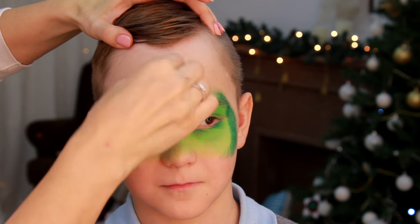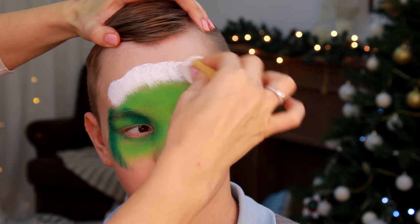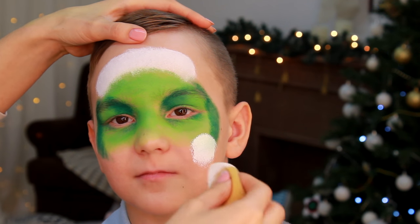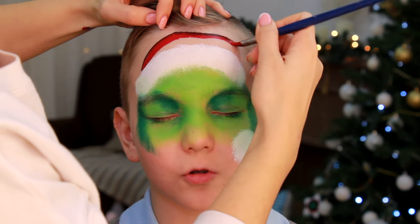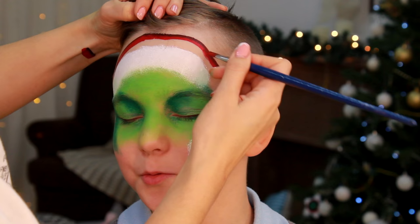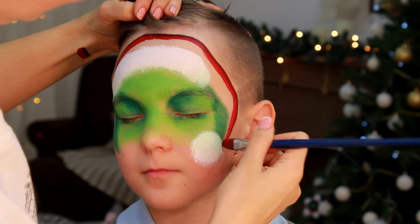I'm pressing and twisting the sponge loaded with white face paint to create the fluff on the head and the fluff ball at the end of it. I loaded an angled brush with red and then dipped the sharp tip of it into black face paint, so I can paint the hat in one-stroke technique.